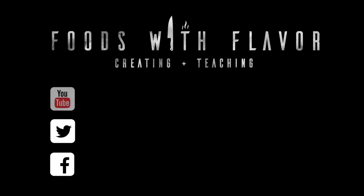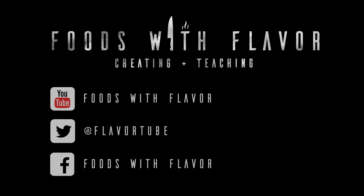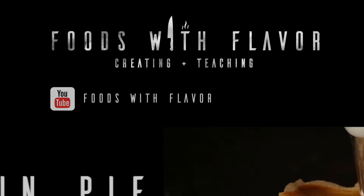Don't forget to subscribe, follow me on social media, and click on the link below to see a recommended video.